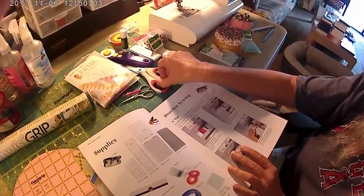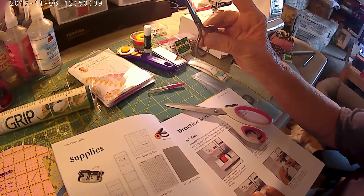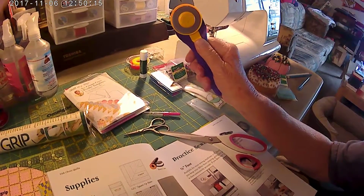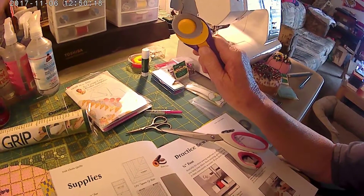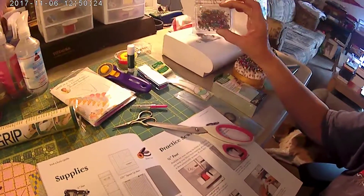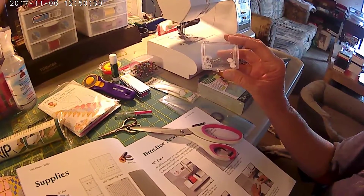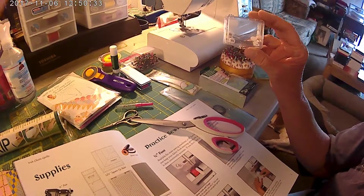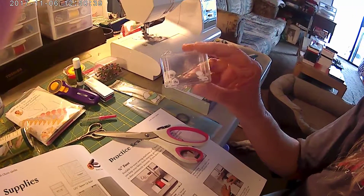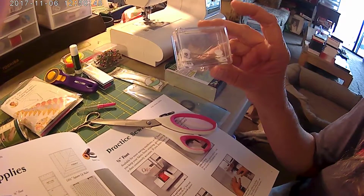You need your scissors, your seam ripper, your thread-cutting scissors, and your rotary cutter. Remember how sharp that is — always close it when you're done. People have been cut really bad by not closing it. Your numbered pens — when you cut the material and arrange it in the rows, you number your rows with your numbered pens. The only place I know to get these is Quilt in a Day.